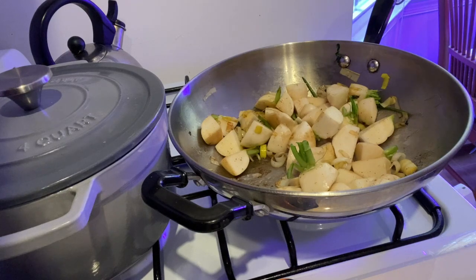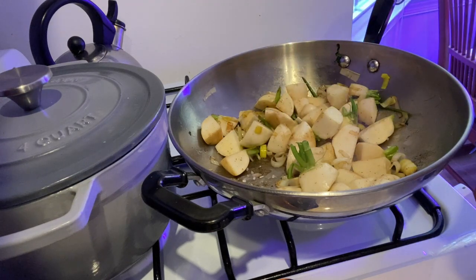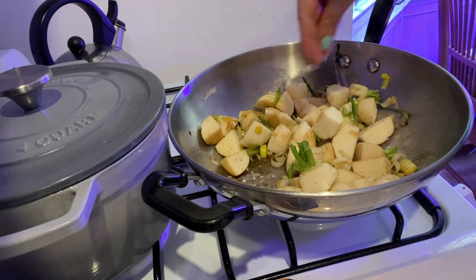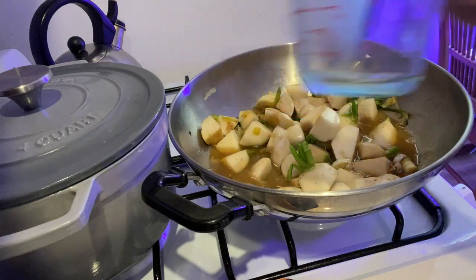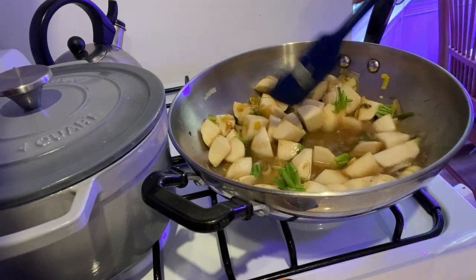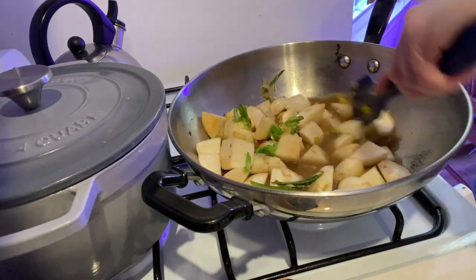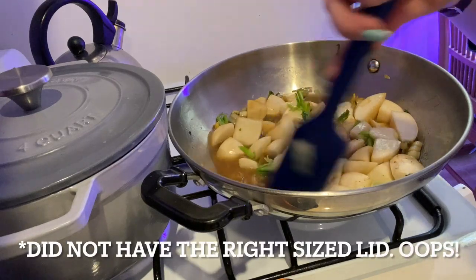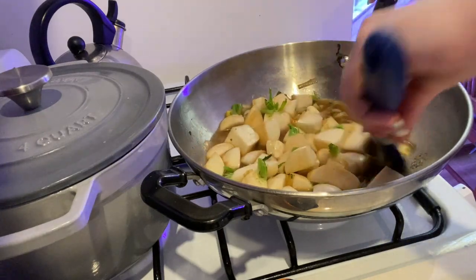Now is the time to season with some salt — I'm using a coarse salt because we're about to add our stock. I used a low-sodium stock; they also recommend a homemade vegetable stock. There's actually a recipe in this book for a leftover vegetable scrap stock. We're going to add the stock and then cover this up and let it simmer partially covered for a little while. Everything is going to start to get nice and soft and cook down, and the liquid is going to reduce a little bit — which is exactly what we want.